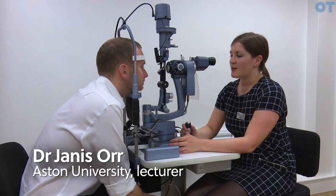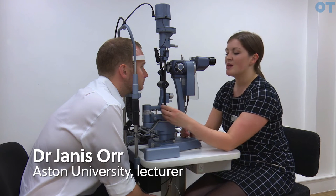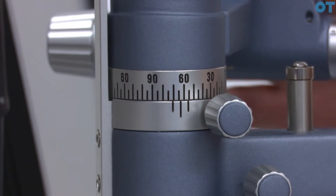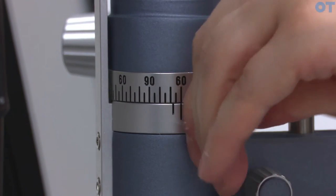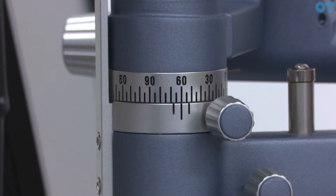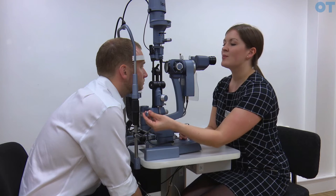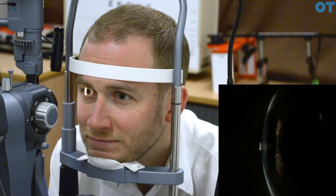One method that allows you to check the depth of the anterior chamber is Van Herrick's technique. In order to perform Van Herrick's, the observation and illumination systems have to be separated by exactly 60 degrees and locked into place. Use a narrow beam placed exactly at the limbus, and essentially you are comparing the thickness of the section of the cornea with the dark band of anterior chamber exactly adjacent to it.